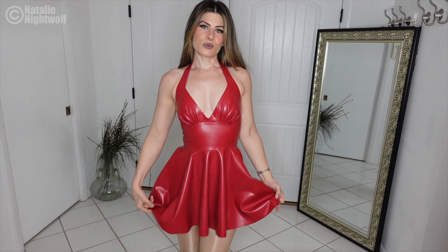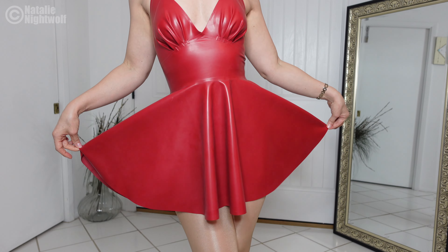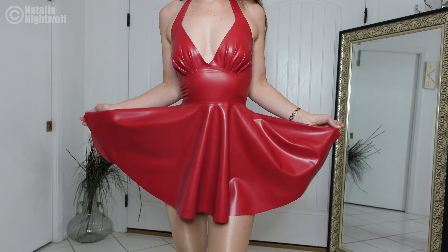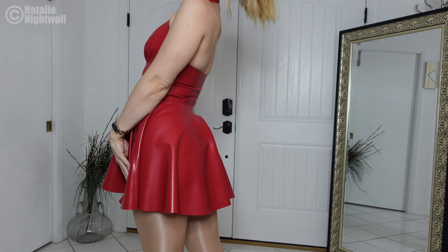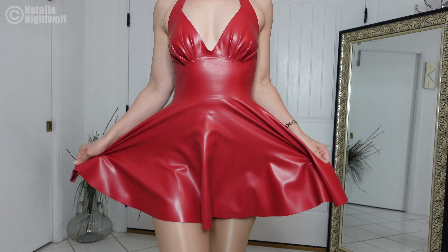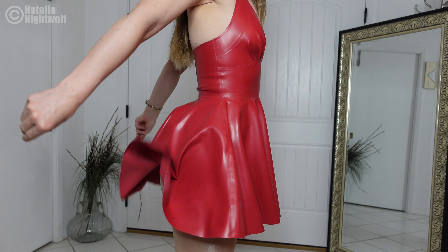I'm going to link this dress in the description below. It is relatively thick, which is good — it's a perfect thickness. A thickness where when you put it on, you're not going to probably break the material, which I have done before. I had a beautiful latex catsuit and putting it on with long nails poked a hole in it, but it wasn't custom. Certain things you can get away with by not ordering custom. It's also nice and stretchy, as you can see — super stretchy.